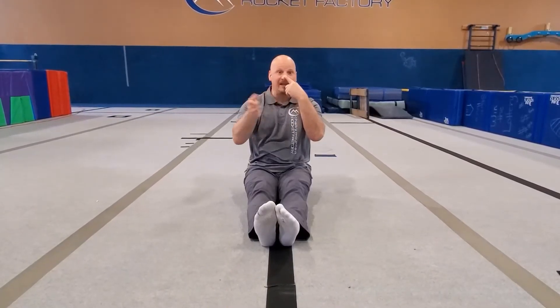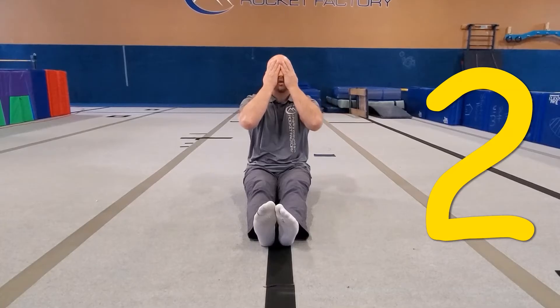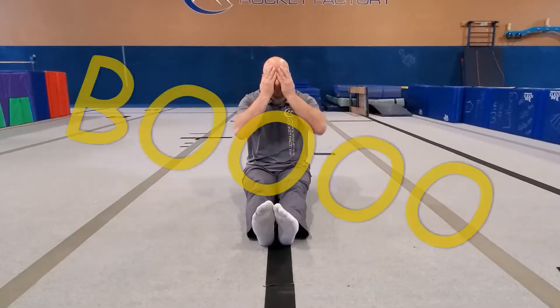I cover my eyes — one and two. Who turned off the lights? I can't see you. Do you know what's next? It's time to play peek-a-boo!